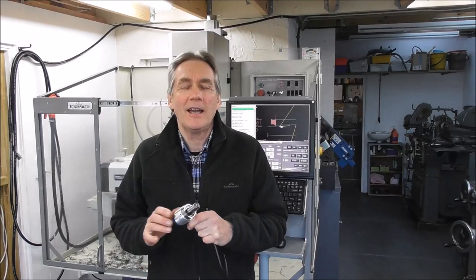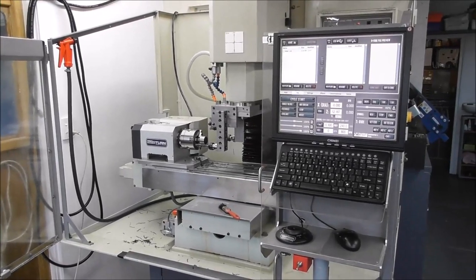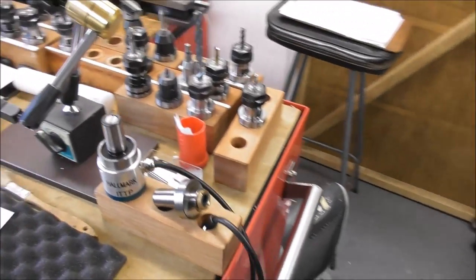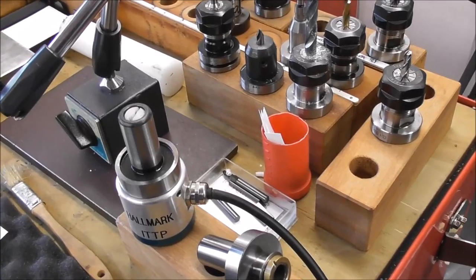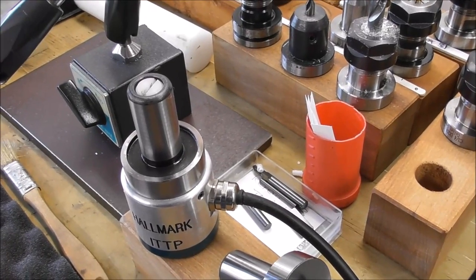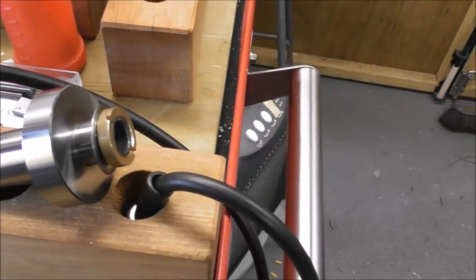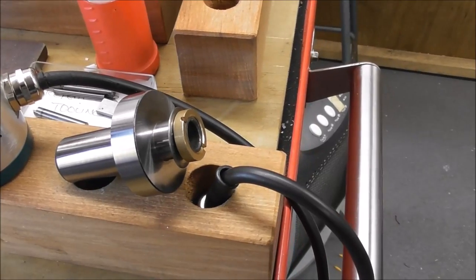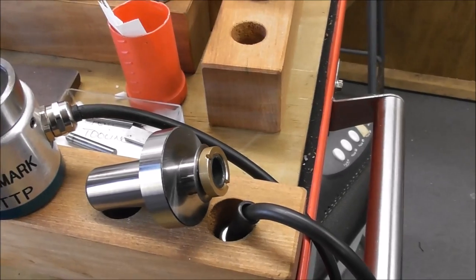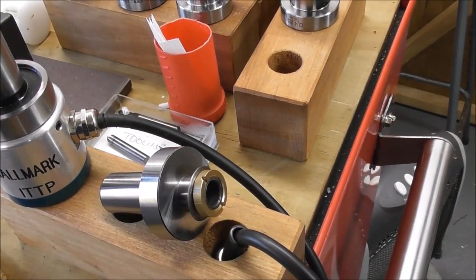Let's start machining the impact tolerant touch probe arbors. I won't be boring and start at the beginning — let's start towards the end. The arbors are made out of a heat treatable alloy steel. They're hardened and cylindrically ground. The first stage is to rough them out, then get them heat treated, then cylindrically grind them. They have a little thread on the end with different diameters and internal bore diameters.